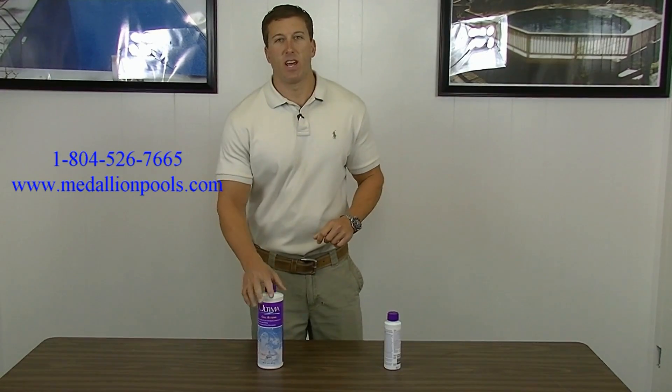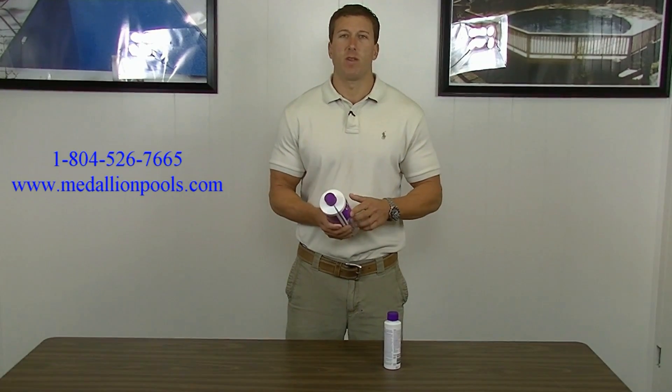Hello everybody and thanks for watching Medallion Pools videos. Today we're going to talk about two different products, both of them concerning the salt system you have for your pool, or chlorine generator.